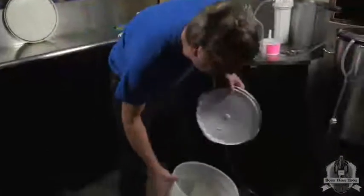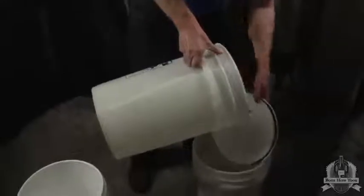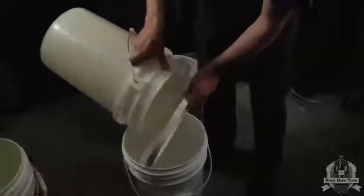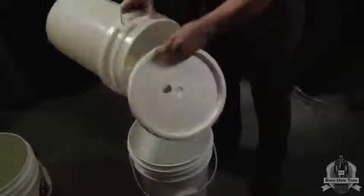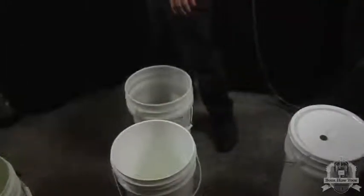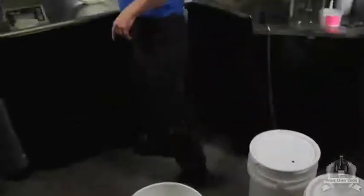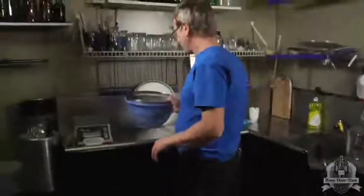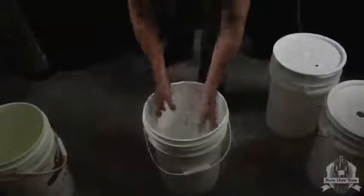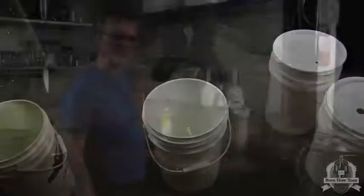These two are going to be our primaries. We'll put the lids on them now just to keep anything airborne from falling in. Then we're going to need a couple of airlocks, so we'll throw those in now and they can just live there until we need the bucket.